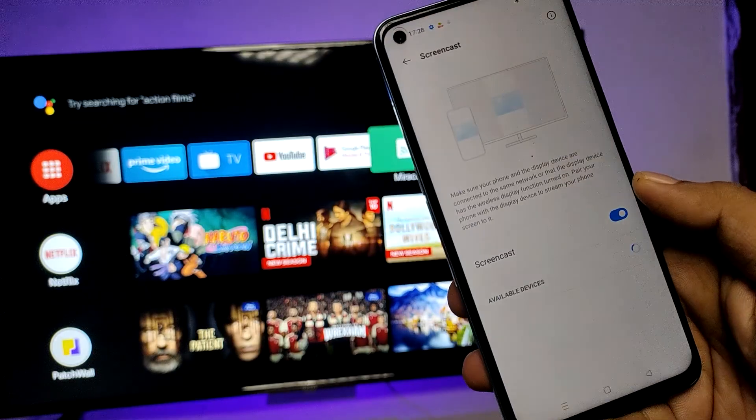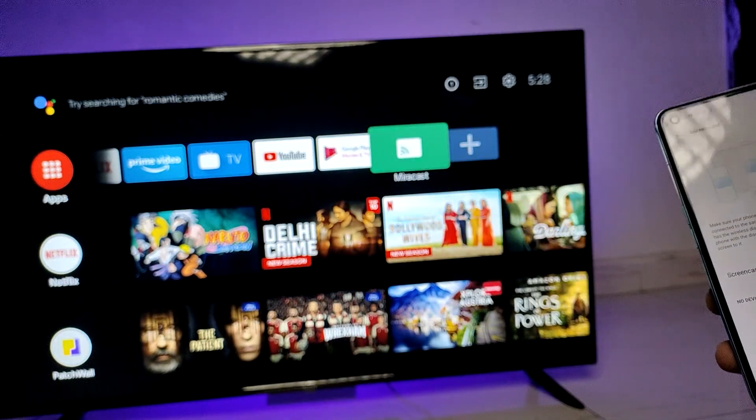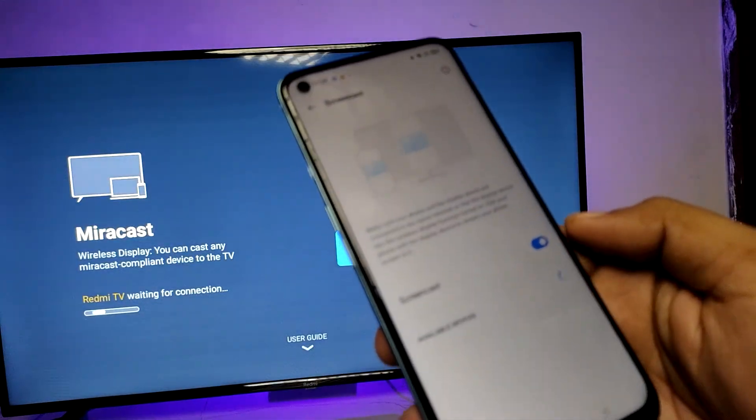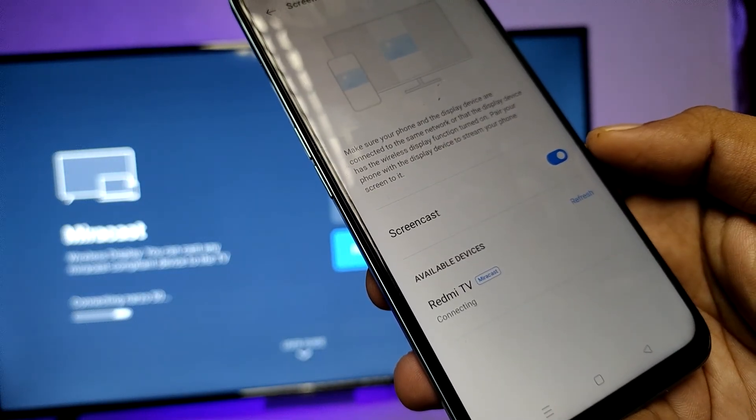Agree to the terms. Now the phone is searching for the TV. On my TV I enable Miracast, then choose refresh. I can now see the Redmi TV — you can choose your own TV here.